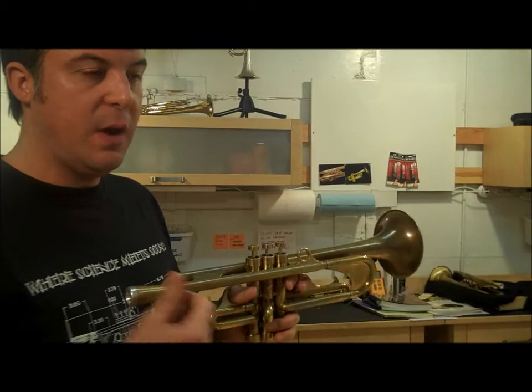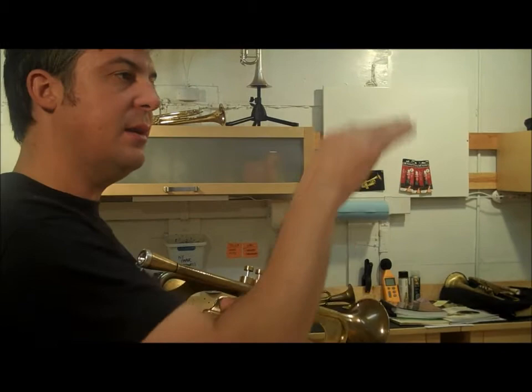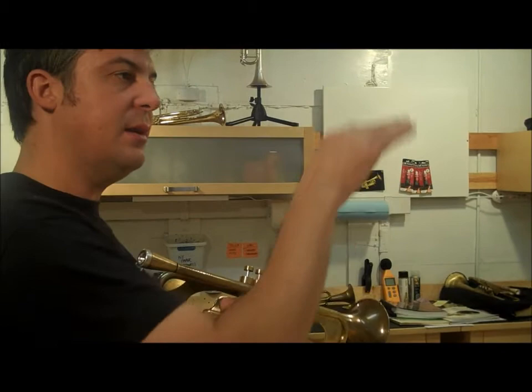I haven't measured the gap on this horn, but I would guess the gap is right around a tenth of an inch. It feels very open, so things slot in nice and smooth, but not too hard. Flexibility feels very good.